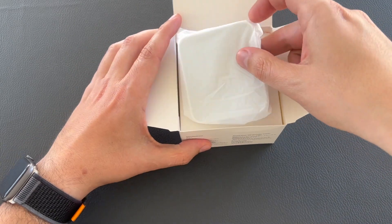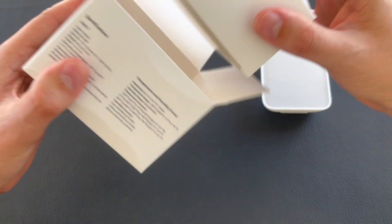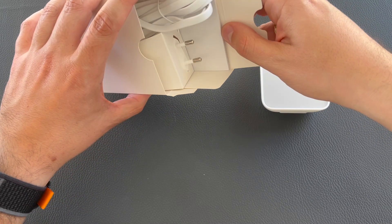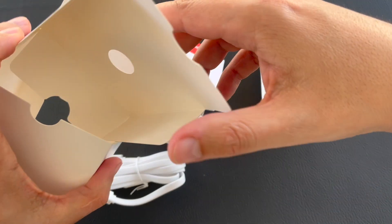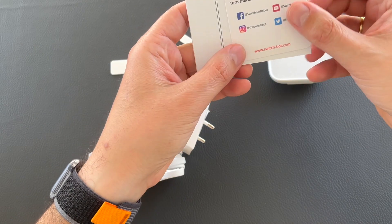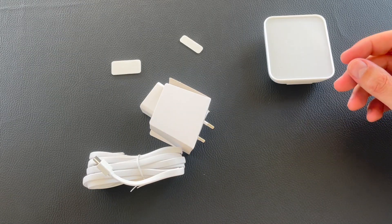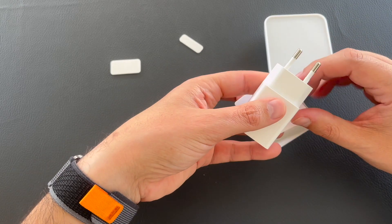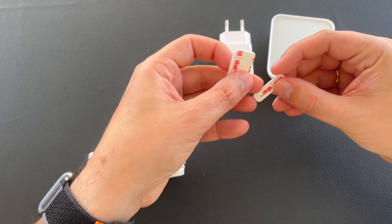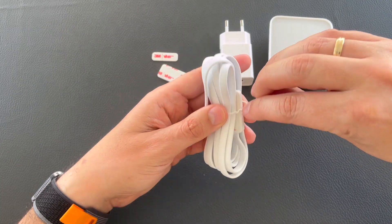Let's unbox it! First of all, we see the actual hub with this white matte finish. Apart from the actual hub, inside the box you can find some paper, a user manual, a charger, some 3M tapes, and this USB cable, which is not just a normal USB cable.